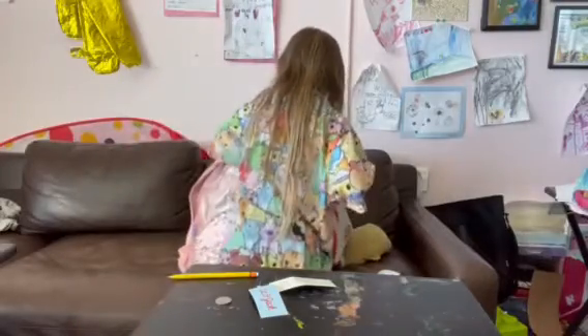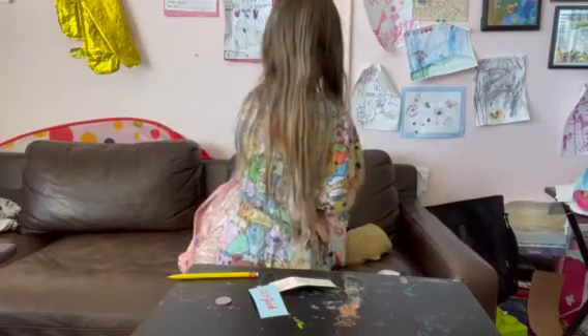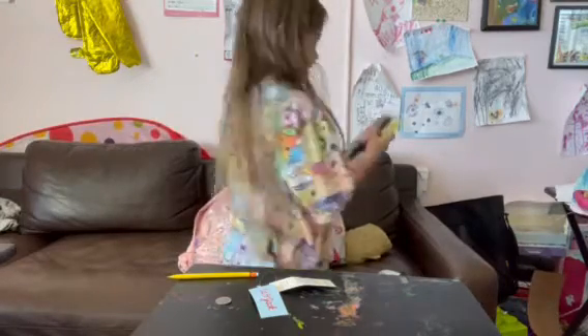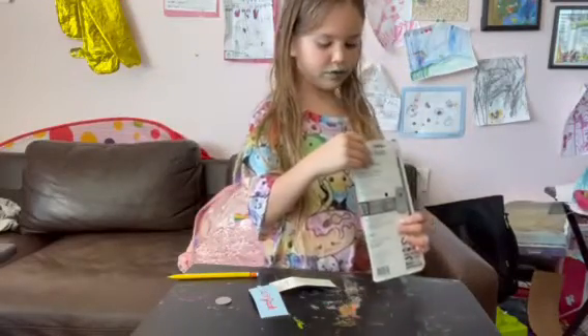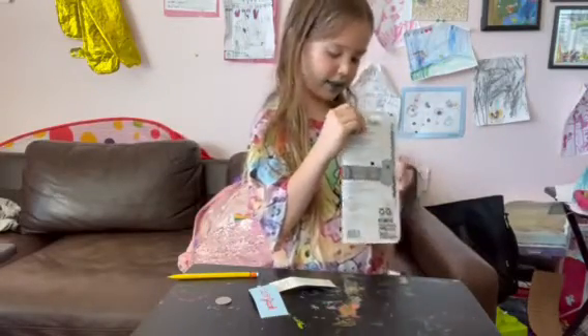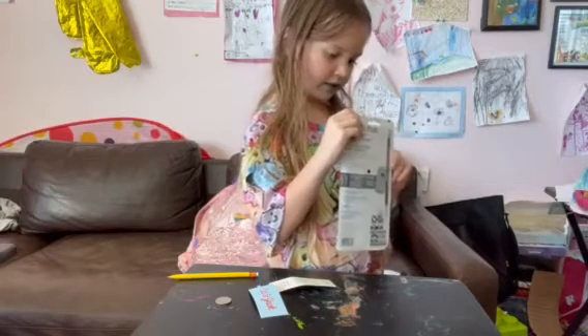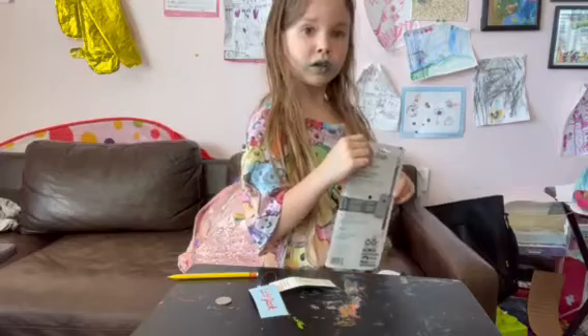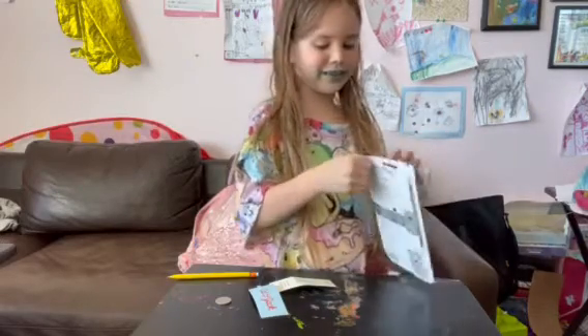Now, let's see what we have next. Come reach in and grab something. Pencils and a pencil sharpener. Ooh, how many is that? One, two, three, four, five, six. Twelve pencils are in there.